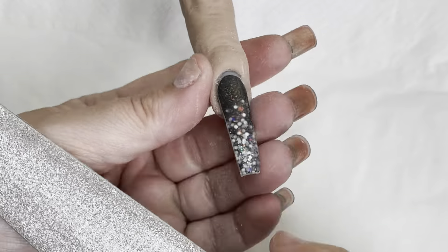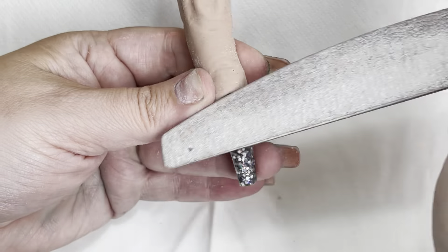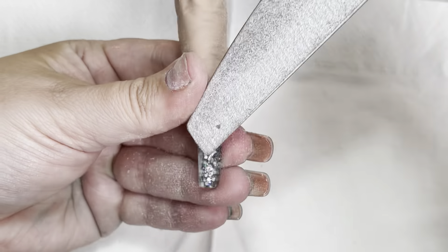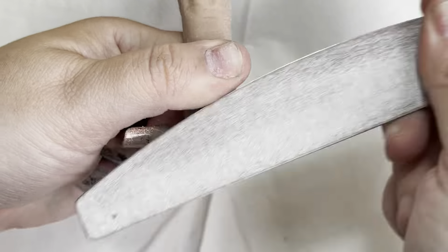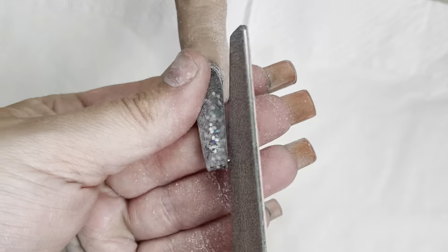It's perfectly fine with a hand file to manage it. I've come in and done my sidewalls and lower arches. Obviously this is not a real person, but I still support that nail plate as I would on a client.